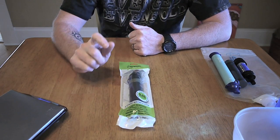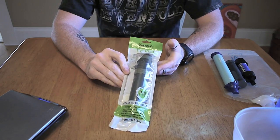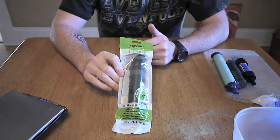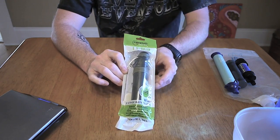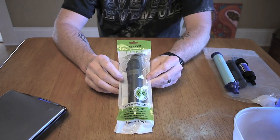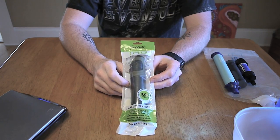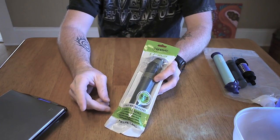Hey everybody, it's Chad from 6Vlog. I just want to do a quick little video today to introduce you to this filter — the Renovo Water Trio 3 water filter. About a week and a half ago, a guy named Bastian from Renovo Water contacted me via email asking if I'd like to check out this filter, and one showed up in the mail yesterday. I didn't get to open it up just because I've got a lot of things going on right now.